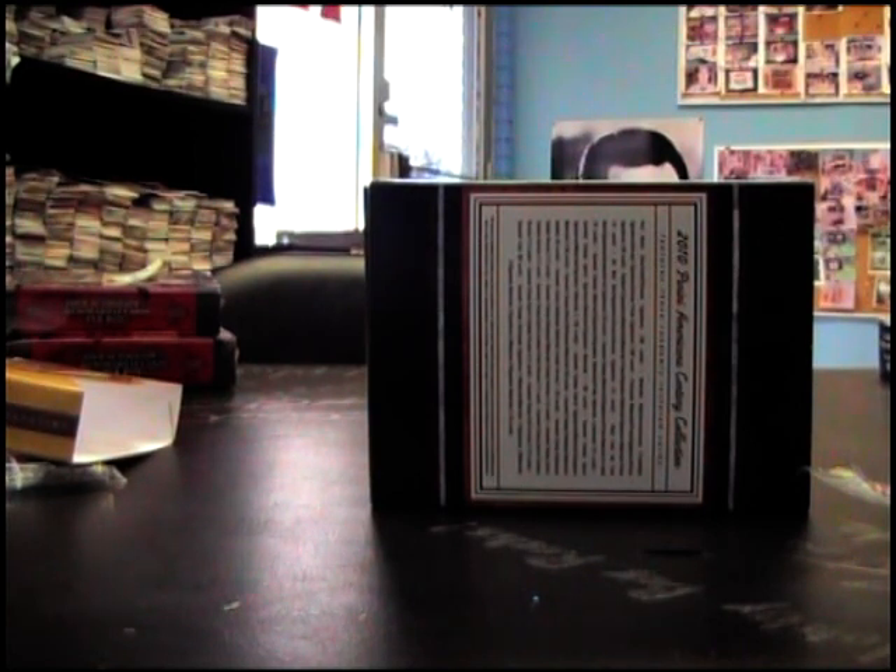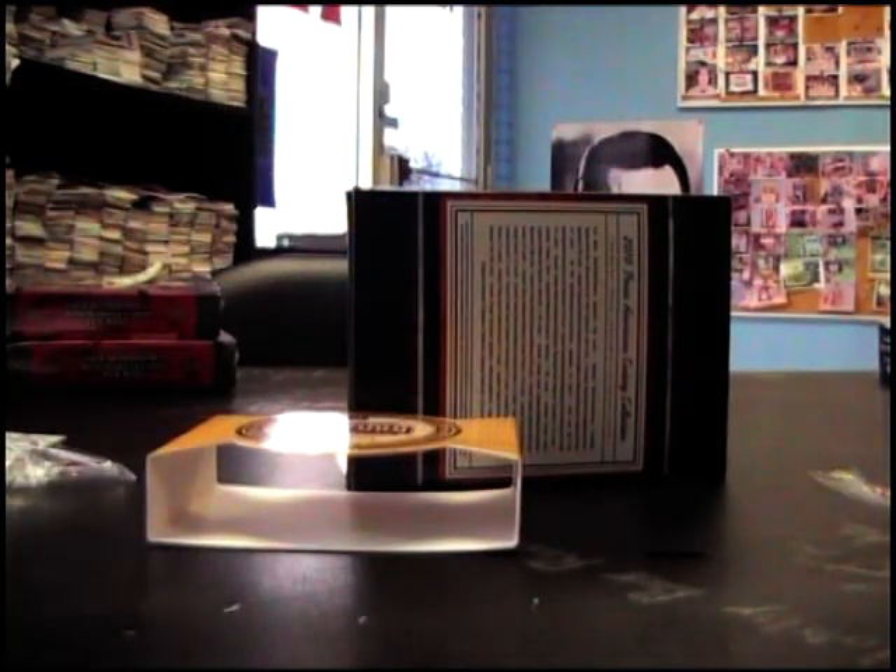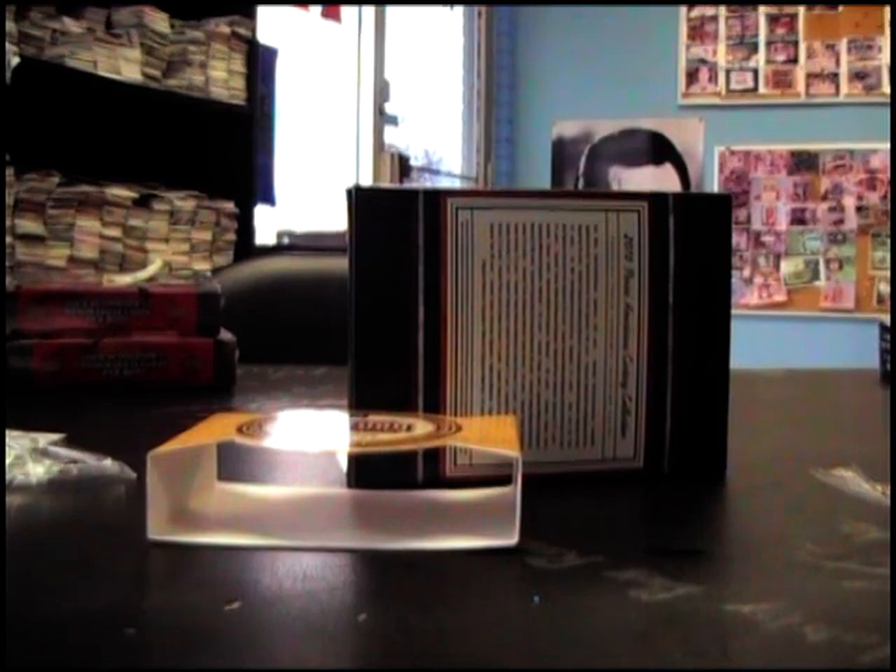Well there you have it Brett. I'll throw in the little topper thing or something — they don't have a barcode on these boxes. You can hit up Panini and see if they'll fix that card for you. All right buddy. See ya.